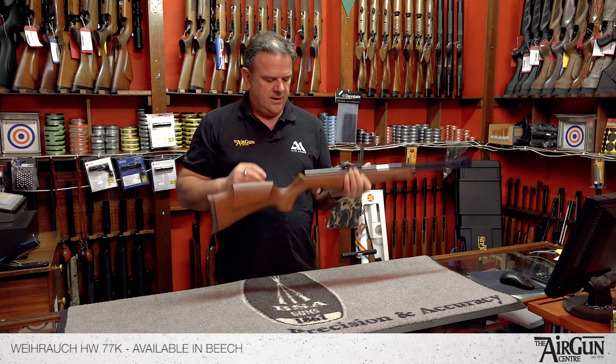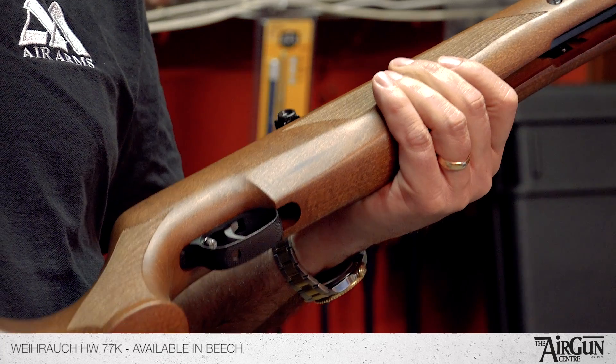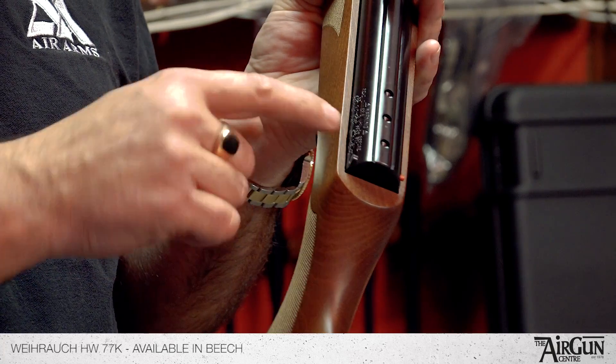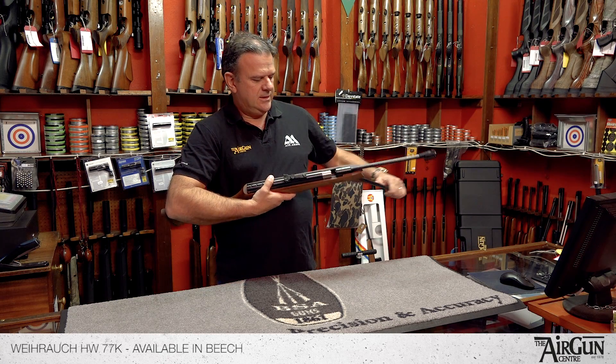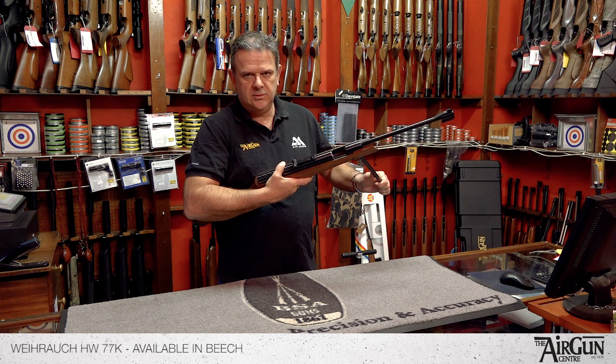You've got the regular Virark features. You've got the Record one-piece trigger unit, which is arguably as good as it gets. You've got the automatic safety catch, which pops out once the rifle's cocked. You've got the sliding breech. Fair amount of cocking effort, but nothing too strenuous.